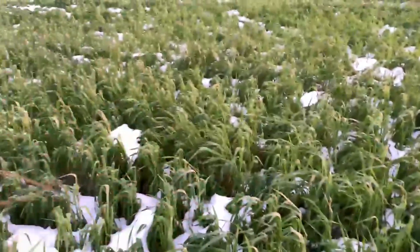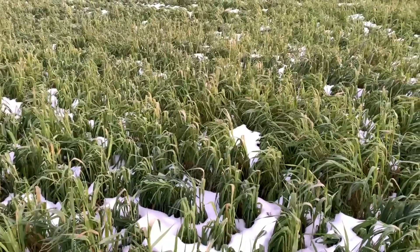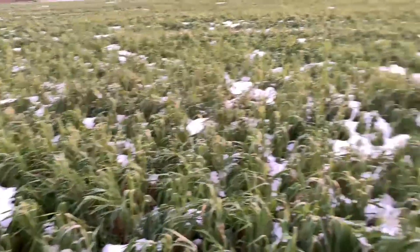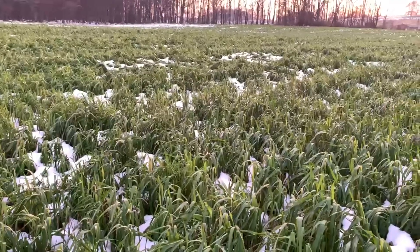This ground is going to be protected — the microorganisms are going to work all winter underneath this mat. Most of this stuff will die over winter. Next spring we'll come in, hit it with a little burn-down, and a few days later plant the beans and put the fertilizer on top.